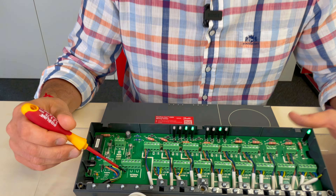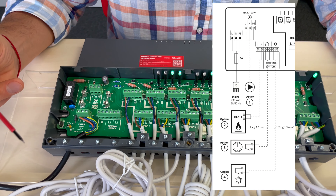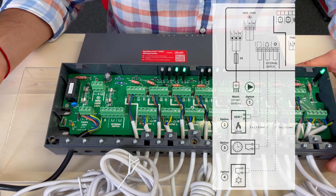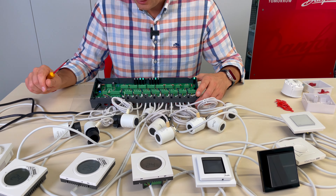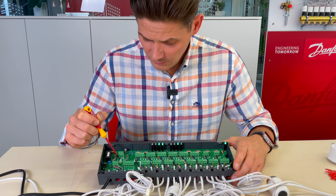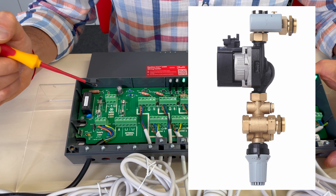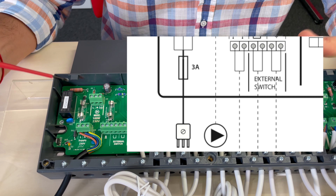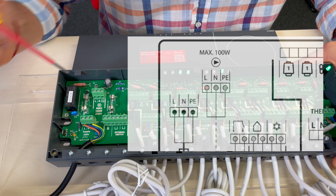Here we have a switch for the boiler — if any thermostat calls for heat, the boiler will also get a signal, or it can switch to standby or hot water preparation only. There is also a connection for a circulation pump, and if you have a mixing shunt for underfloor heating, you can connect it directly here. The wiring center will control the mixing shunt at the same time as the boiler.